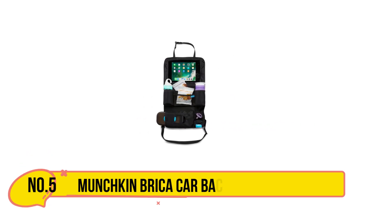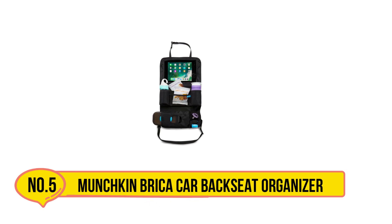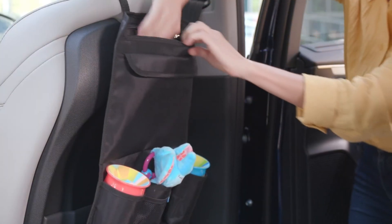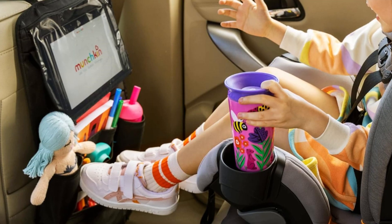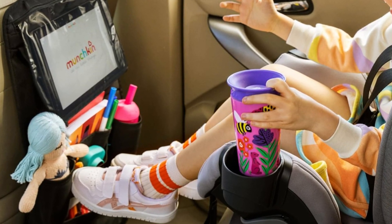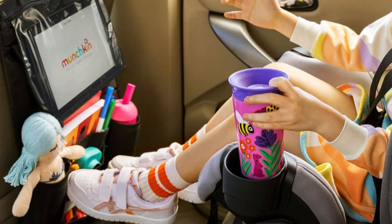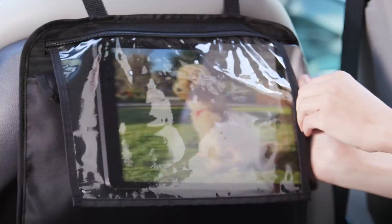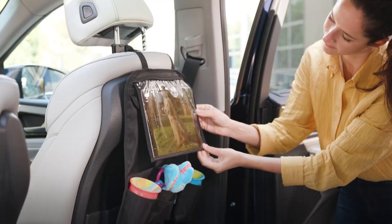Our last choice is the Munchkin Brica Car Backseat Organizer. This is a must-have for parents who want to keep their vehicles tidy and their kids entertained on the go. Designed with busy families in mind, this organizer offers a smart solution to the clutter that often accumulates during car rides. It features multiple storage pockets, including a large tablet holder, so your little ones can enjoy their favorite shows or games without holding the device.